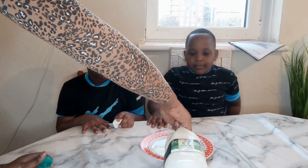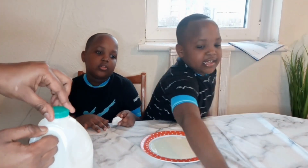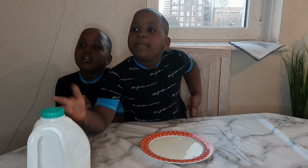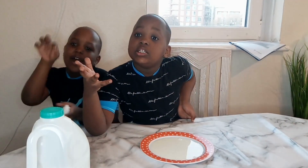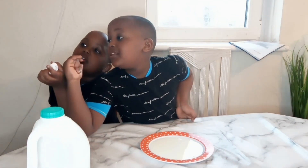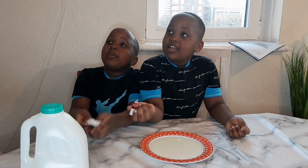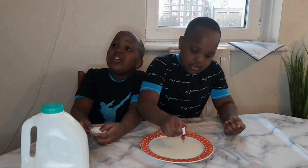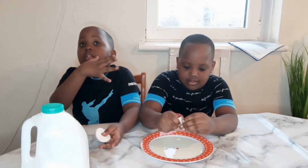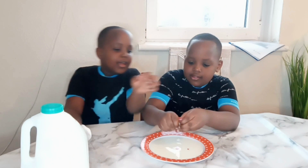Put milk on a platter, a plate, and then put food colour. Put food colour in different spots.